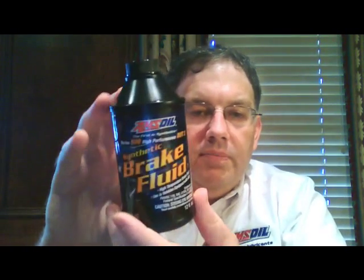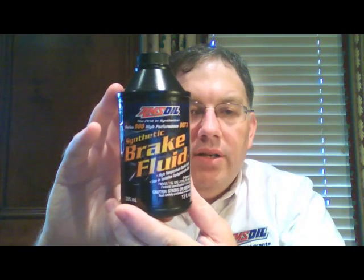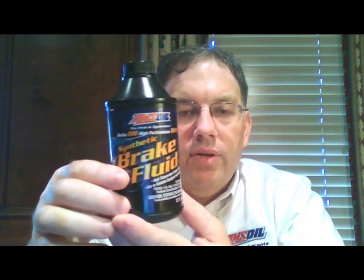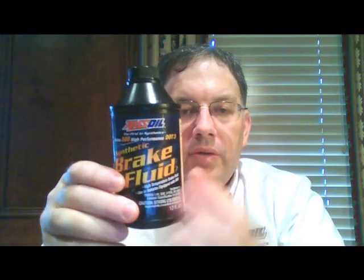Hello YouTube and welcome to Synthetic Oil Info. My name is Tom Brown and in this video I want to talk about Amsoil's brake fluid. Here's a shot of the container — they have two different brake fluids and I only have the DOT 3 container here with me right now.